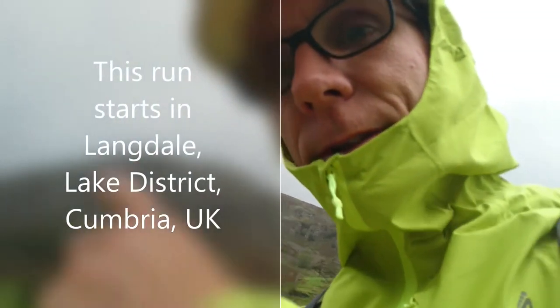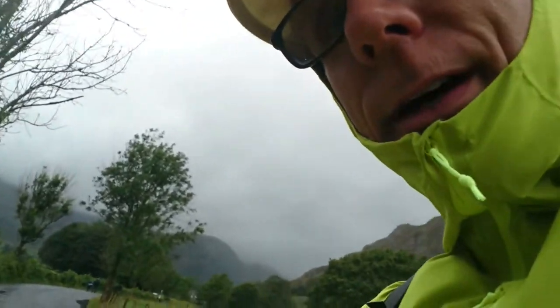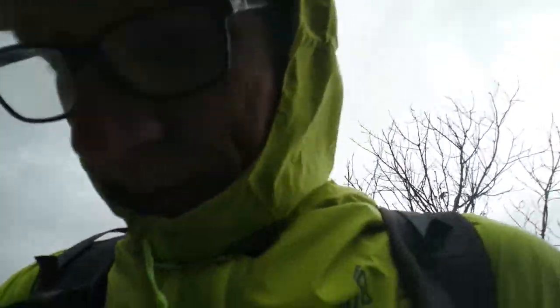We've got Ravencrag up there, Middlefell Buttress, Bowfell, Crinkle Crags up there. Back there is Harrison Stickle and Pavey Ark. All those wonderful places.